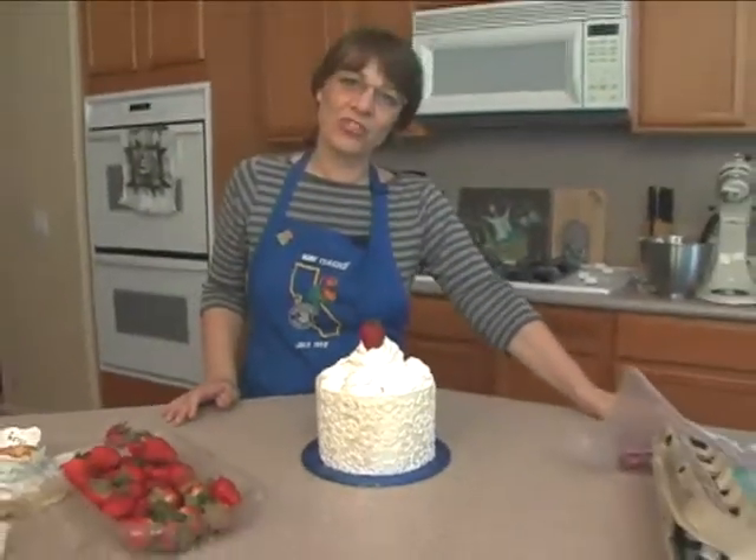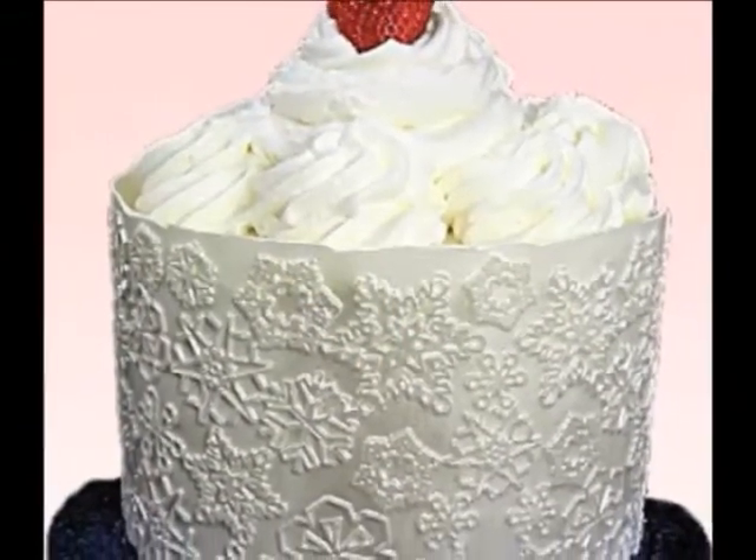There's your Christmas chocolate wrap. I think we can do something else with it too.